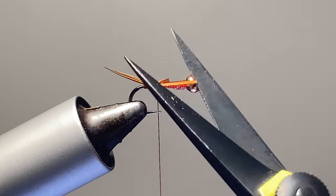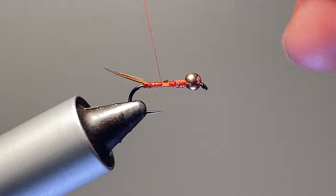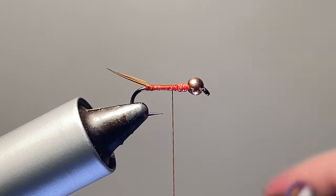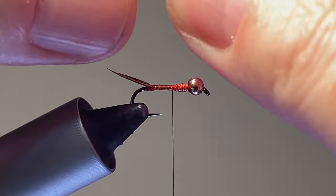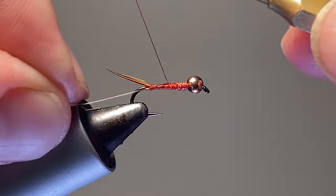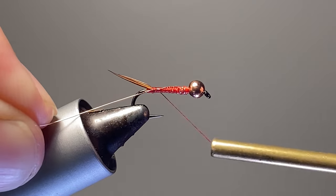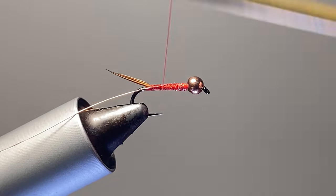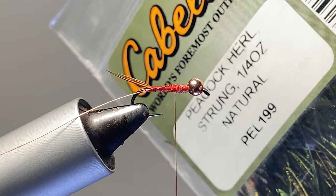These butt sections here — you're tying those down. For the rib on this, leave some small copper wire. I like to leave it on the spool and tie it in — I think it helps me wrap better. I can just hang that off the back, then bring the thread back here to the front where we can tie in our peacock herl.